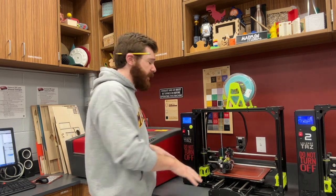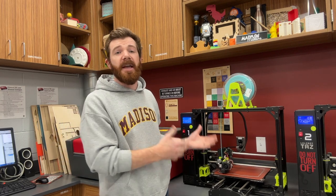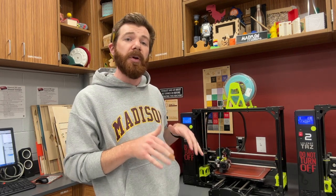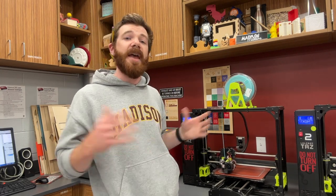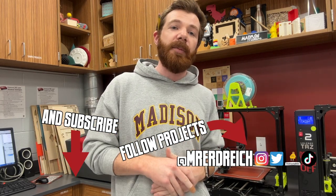Super easy replacement, and now that we have this nice new PEI film, our prints should be solid. Make sure that you maintain your PEI film — check out my other videos for general 3D printer maintenance. This should last another 50,000 hours or many, many years, as long as it's well maintained. Thanks for watching — stay tuned for future project videos, and let me know what you think down below.